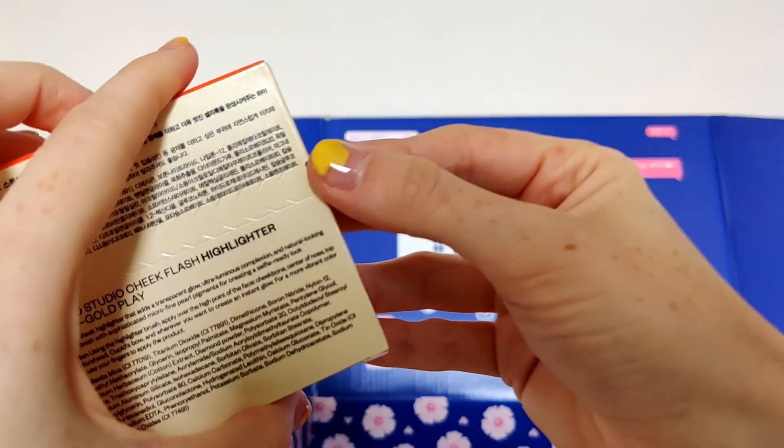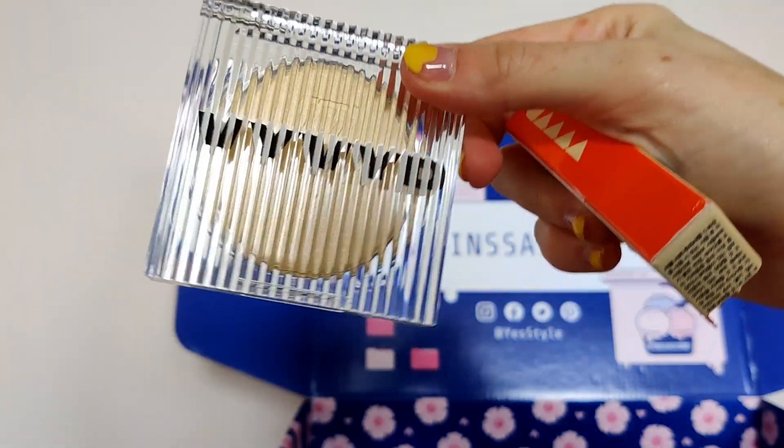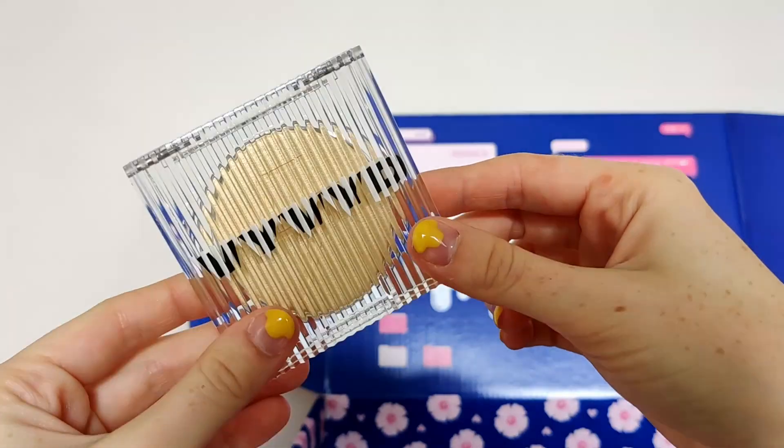So this is by Vivid, spelt with a ridiculous number of Y's — love it. It's the cheek flash highlighter. Get that gorgeous glowing skin look with Vivid's cheek highlighters — the ultra fine pearl pigments instantly add colour and luminosity to the skin, adding a pop of shimmer to any look. I love to shimmer! Gold Play — is that meant to be like gold play?